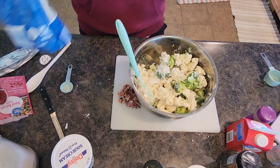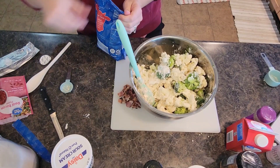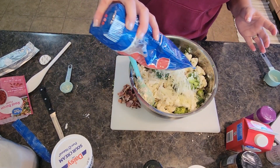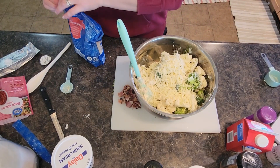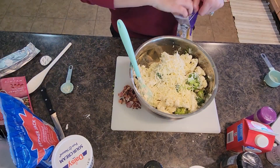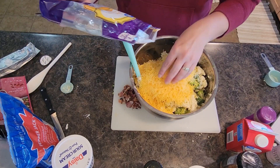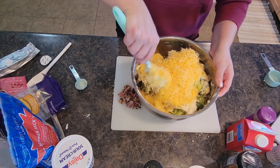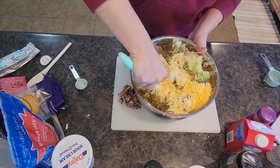We're going to grab some pepper jack cheese — I'm using shredded cheese, about a cup of pepper jack. And we're going to do about a cup to a cup and a half of cheddar. Use mild or sharp, it doesn't really matter. Then lightly toss the shredded cheese into your broccoli and cauliflower.